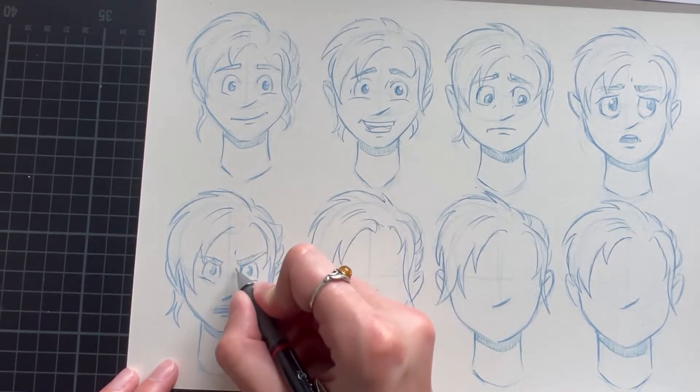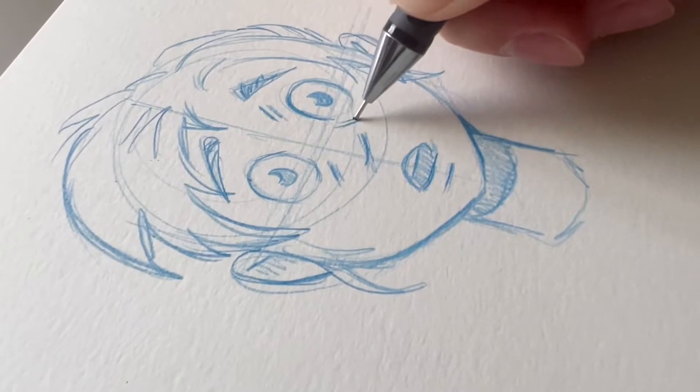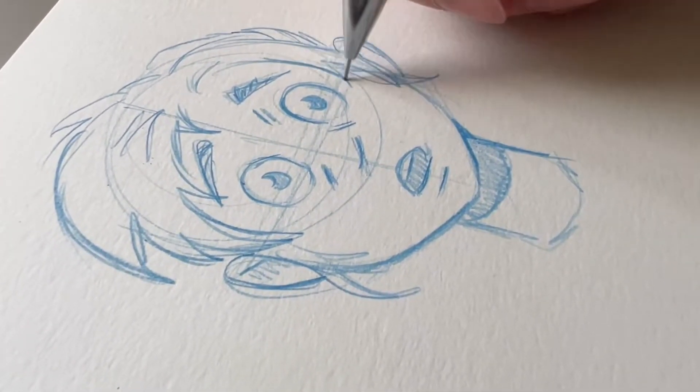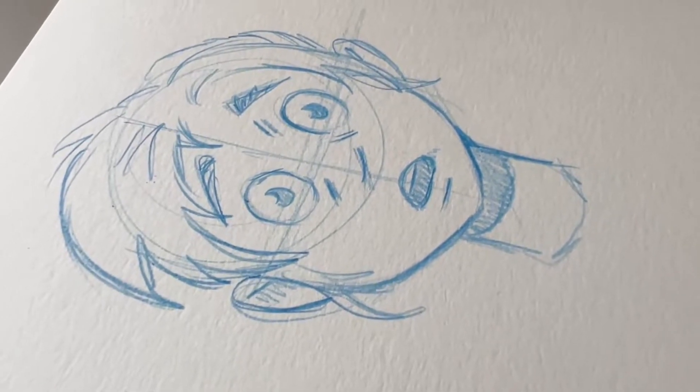Another really good example of an expression is fear. Fear or disbelief are shown by raised eyebrows and wide open eyes. Whether the mouth is open or closed is totally up to you, but both eyes and eyebrows will take up much more space than they would if they were in a neutral position.